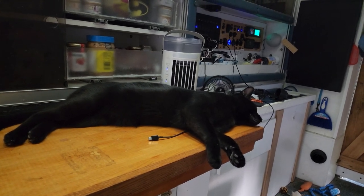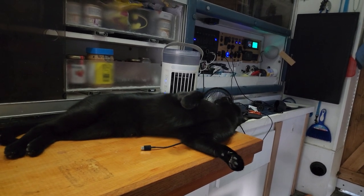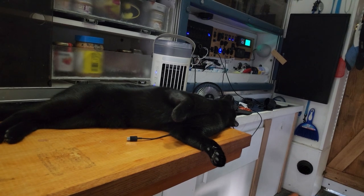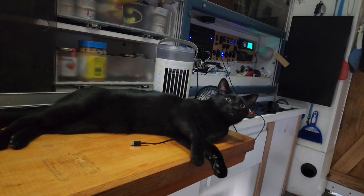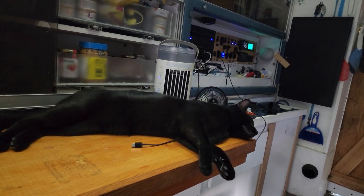I got the fans going, it's a nice hot day today. Look where Max is — oh, so comfortable! Isn't it, Max? Yeah. Oh, big yawn. He just wants to sleep.